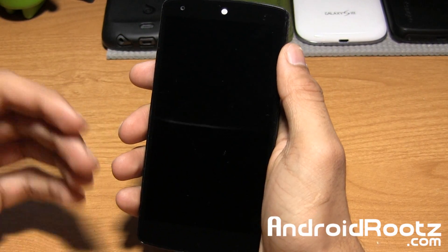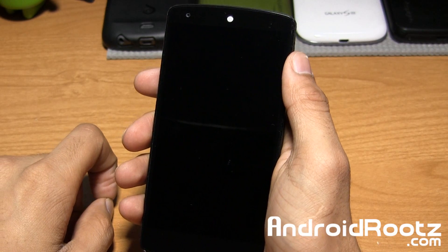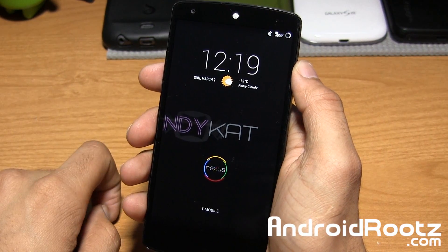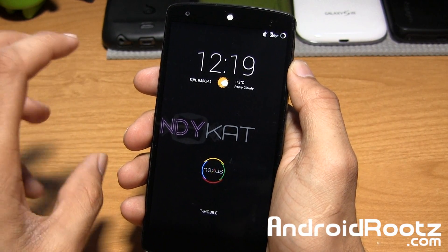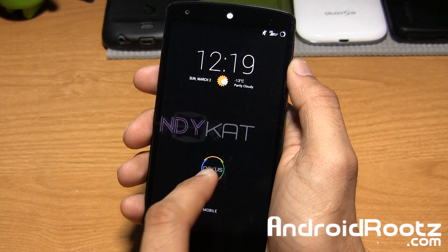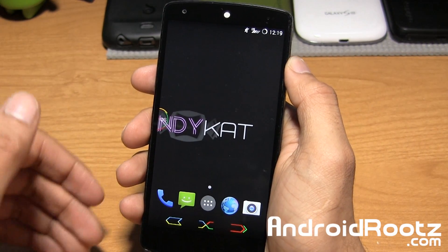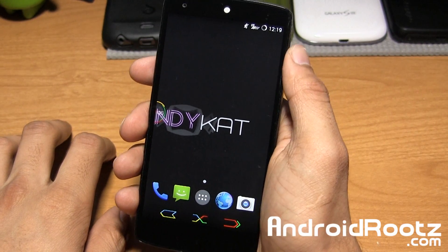Hey, it's Anuj from AndroidRoots.com. For all you Nexus 5 users, we got a pretty cool ROM treat for you guys. This ROM review is called Candy Cat ROM for the Nexus 5, and more than anything, this ROM is all about visuals and visual appearances. With those visual appearances, you'll also get all those cool basic custom ROM features as well. Let me go ahead and show you the ROM.